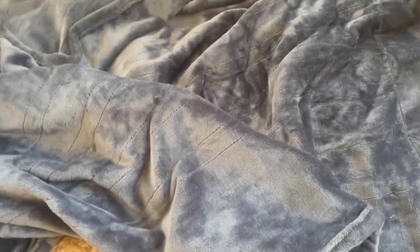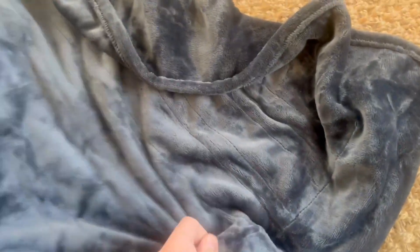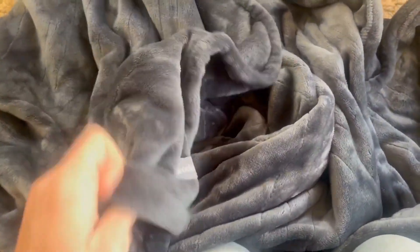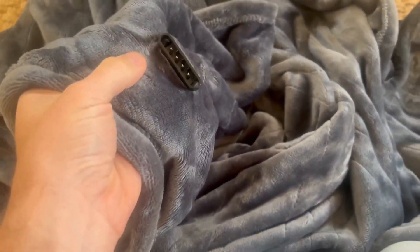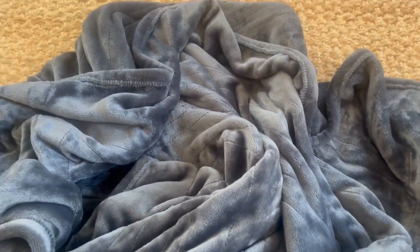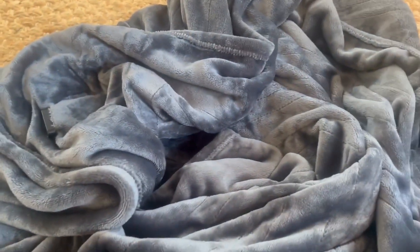Today I want to do a quick review of this Brookstone heated throw blanket — it's a plush throw blanket. I got a couple of these for Christmas, so I figured I would review one. As you can see, there's the little plug right here, the little insert for the heated element, and the Brookstone label right there. You essentially plug it in and it heats up.